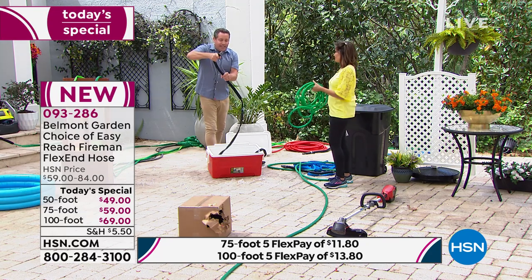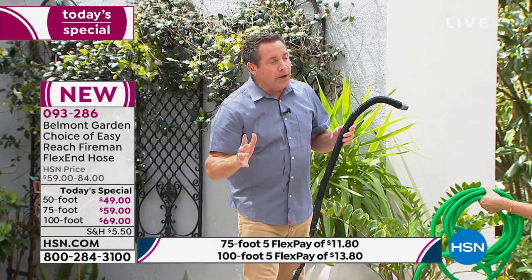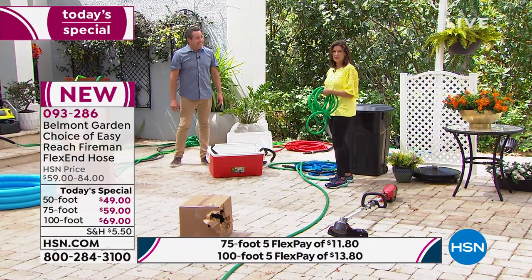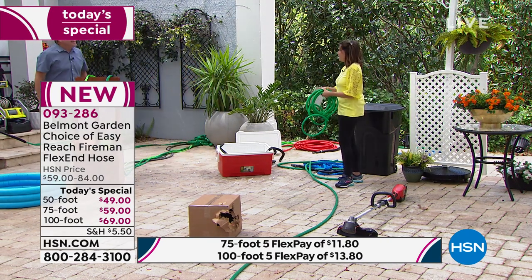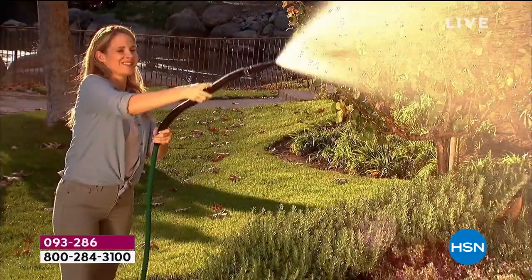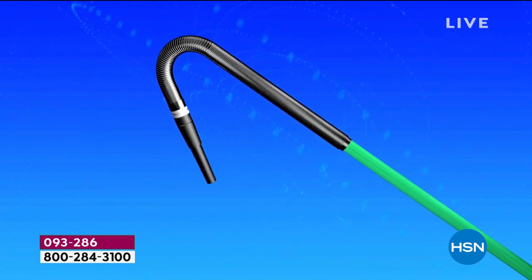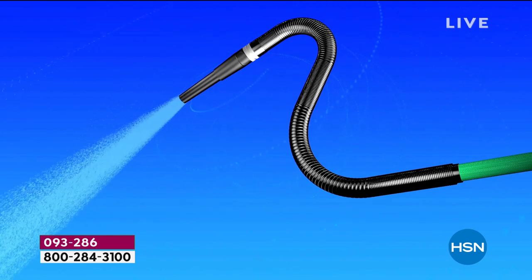It has the adjustable nozzle at the end so you can reach anywhere you want. The goal is to leave it out year-round — don't need to worry about it breaking in winter or summer. The 50-foot weighs a pound. That's crazy — that's like two Cokes. It's so lightweight but so strong, super pressurized, and smart because of that flexible end. It has an adjustable nozzle on the end.